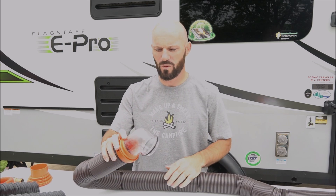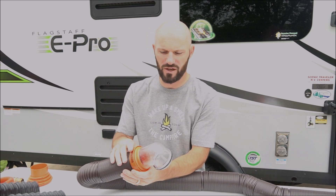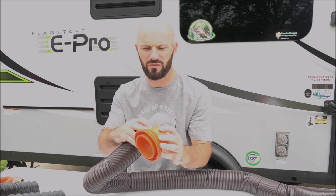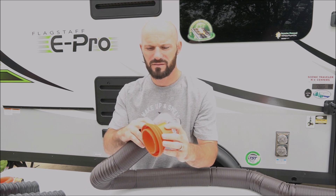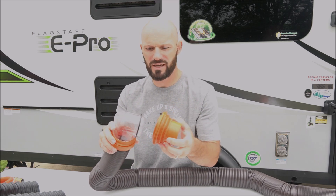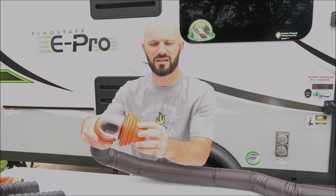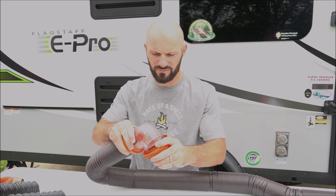I like that it has a clear end so you can see what's going on. You'll know once you've completely flushed your tank because the water will start coming out green. The other nice thing is it comes with the adapter with different dump station pipe sizes — this just screws on and fits snugly to whatever size you're dumping into. All the places we've ever dumped this has worked really well and held really tight. We really like this as an upgrade.